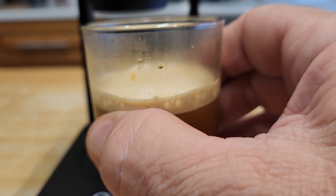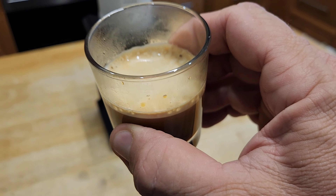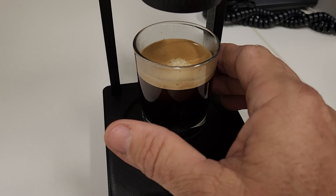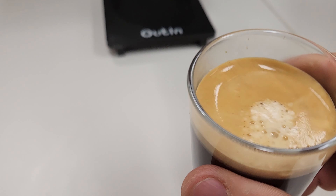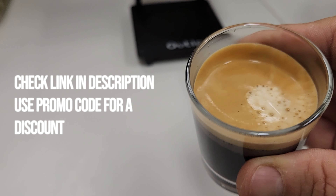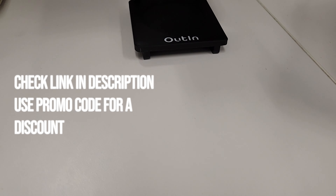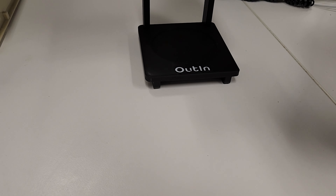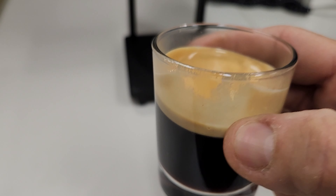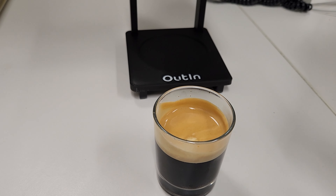I absolutely recommend the Outen Nano and think it's a great investment for anyone who wants a high-quality portable machine that can deliver exceptional coffee. Don't forget — if you're keen on getting one, check out the link in the description and use the promo code there to get a discount. As always, if you enjoyed the video give it a thumbs up and subscribe for more upcoming reviews. Thanks very much for watching — catch you on the next one.